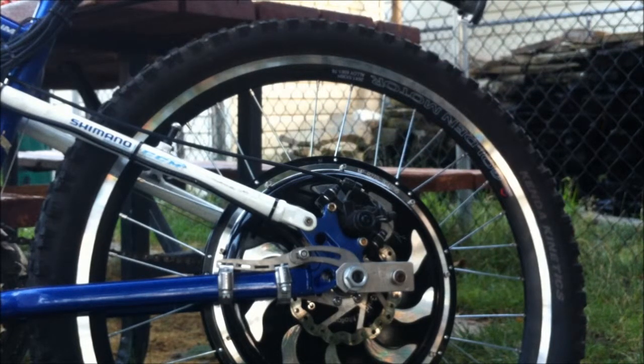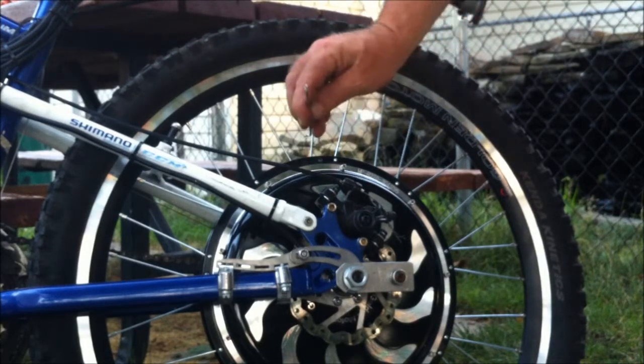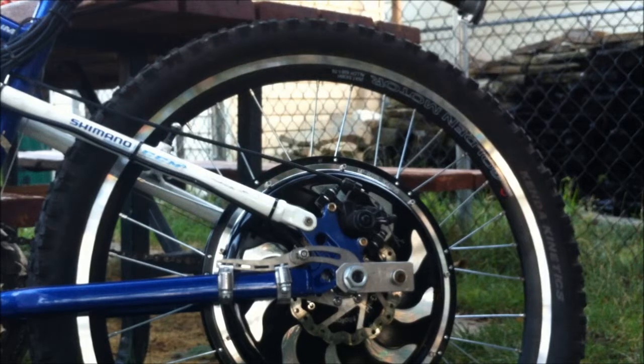Quite often when you're riding along and one of these spokes gives out, you'll hear a twang or something like that. You'll hear a piece of metal bouncing on the ground and you think you ran over something, but chances are your spoke came out, came loose, went out and got caught on the bike and went for a toss.